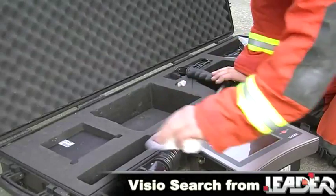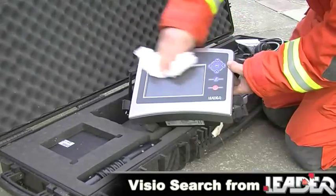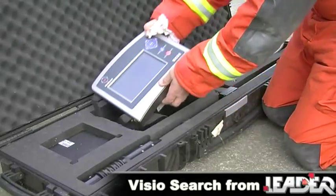After use, the VizioSearch requires little maintenance apart from cleaning off debris or dust. This can be done by simply using a damp cloth with a light detergent if necessary.